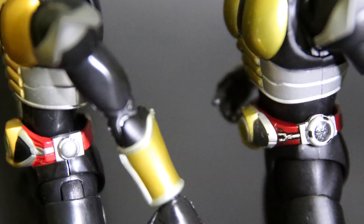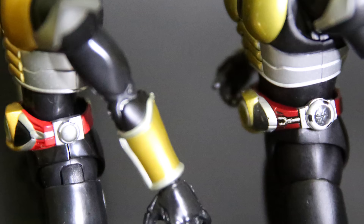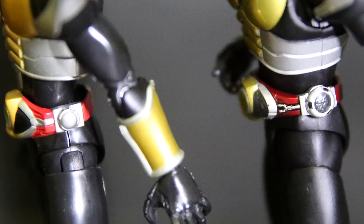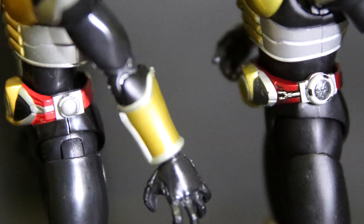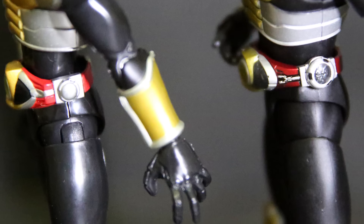The only upside the old one has is the die cast feet that the new SH Figuarts don't do anymore — but of course that makes the feet extra shiny. As far as I'm concerned, the new one doesn't really have much of a problem posing and standing compared to other figures, so die cast feet aren't really needed.